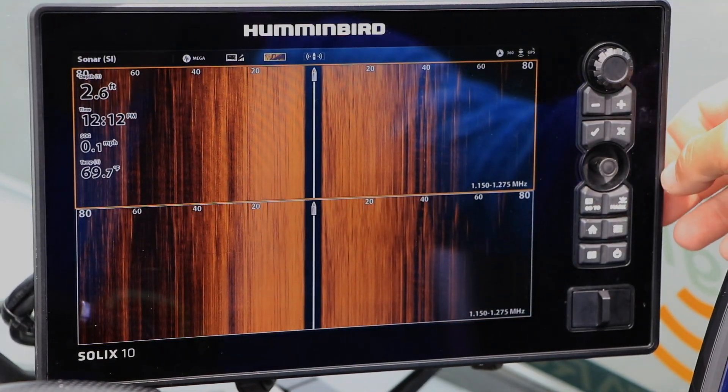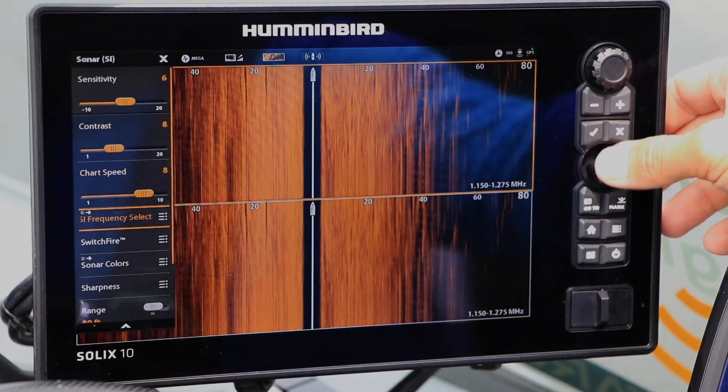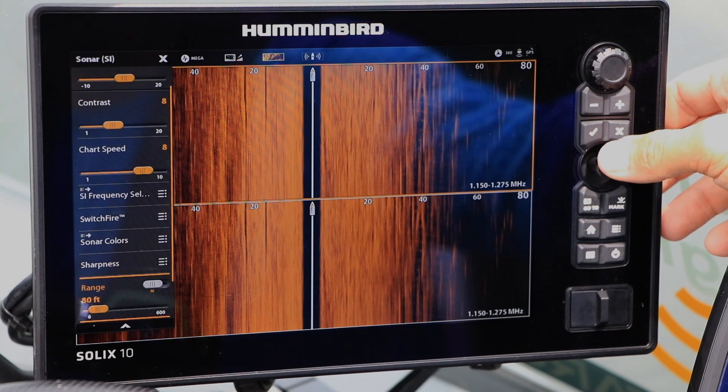For one pane, set a normal side imaging range. Let's use 80 feet for an example.